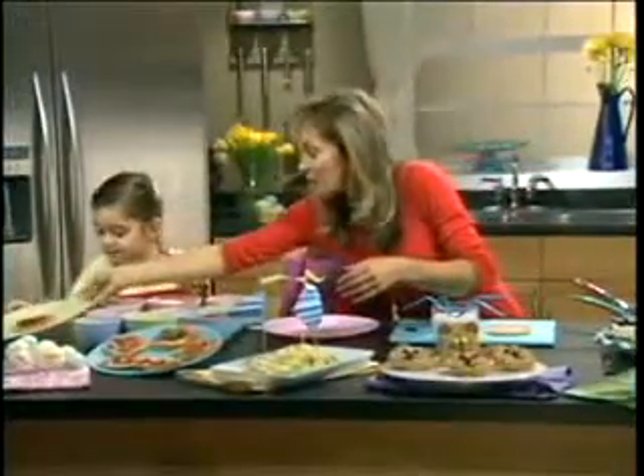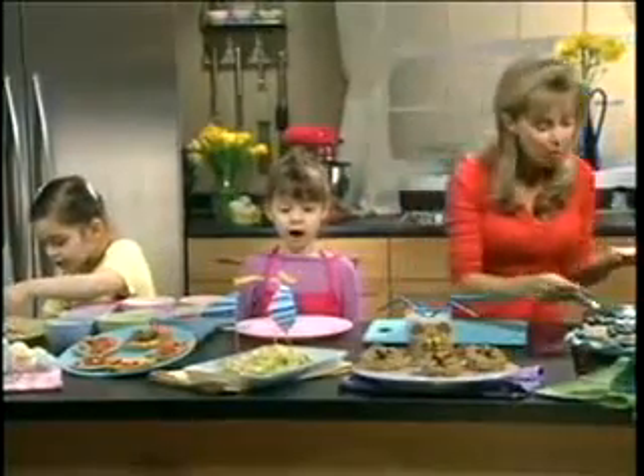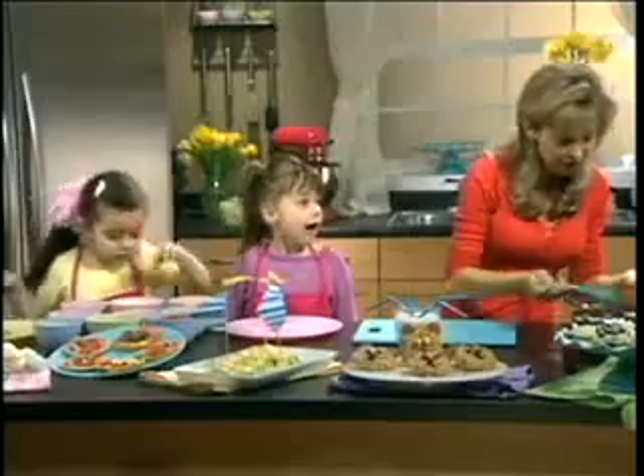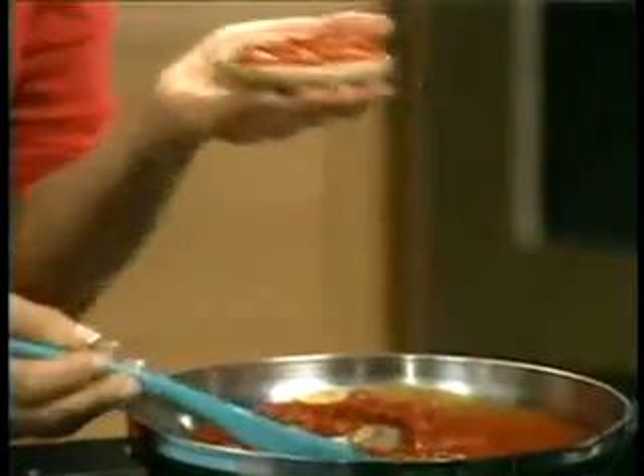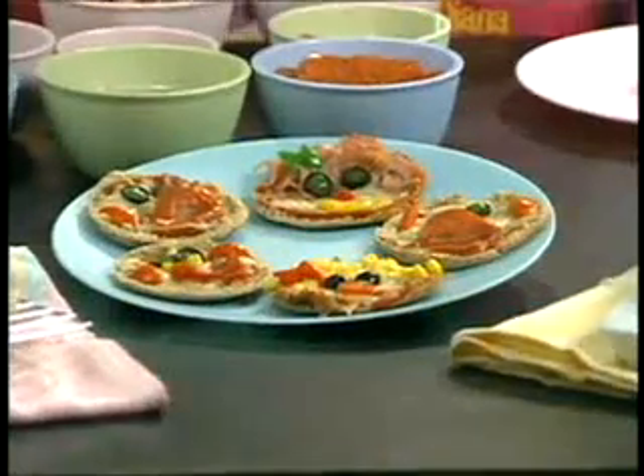You can get going putting some cheese on there. I've used for my base a split wholemeal pita bread, so it's actually healthy as well. And what we're going to do when we've covered the pizza with some cheese, like Veronica's doing, is we're going to be designing a face using vegetables.